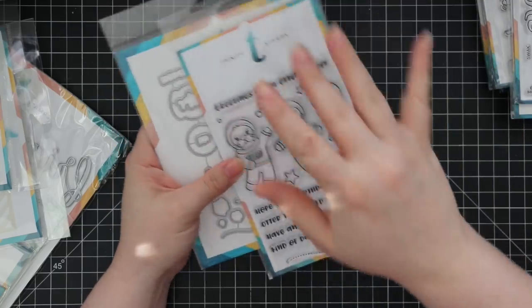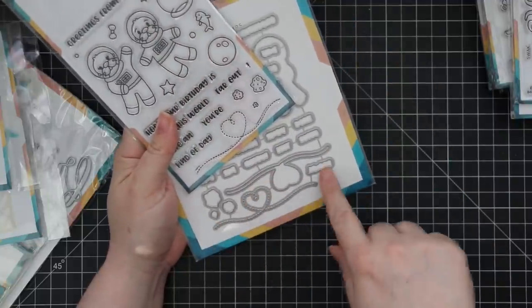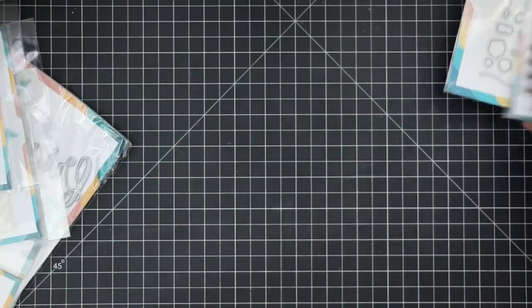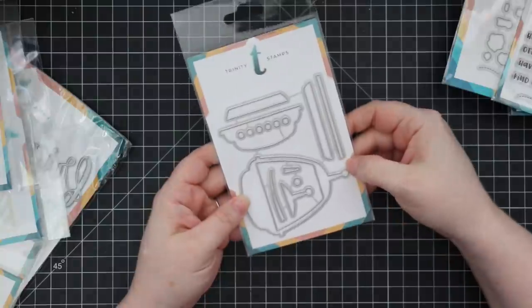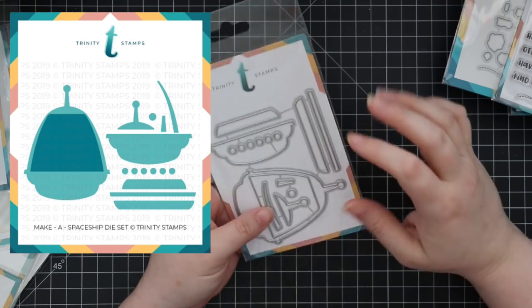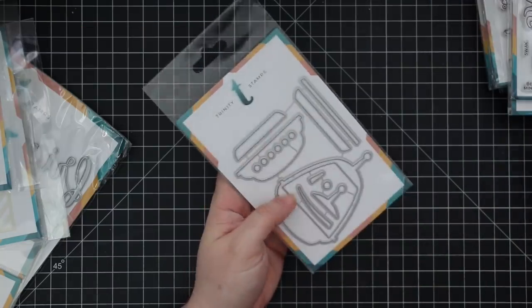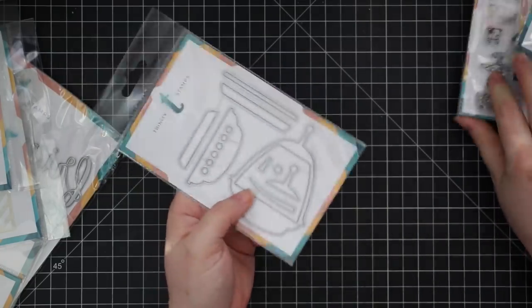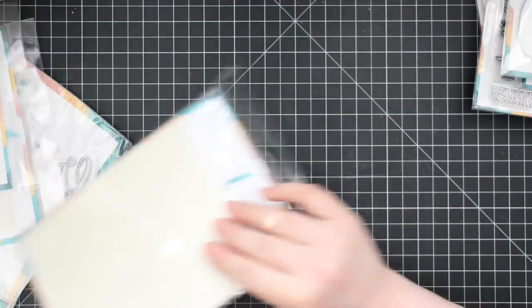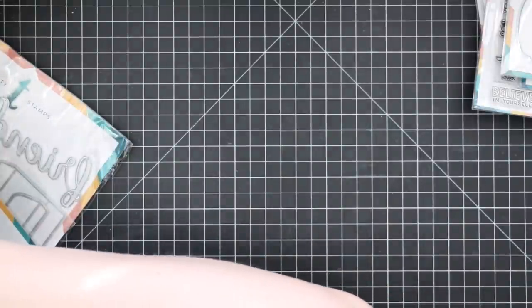Having individual word dies means more options for how you want to lay out your sentiment after stamping. The Otter Space set also has a die for the little heart trail and a little stitch-line version too. Then to go with it there's the 'Make a Spaceship' standalone wafer die set — all little pieces to build a spaceship. You can use it with the otter characters, or honestly any of the other characters — like why not put a unicorn in a spaceship?